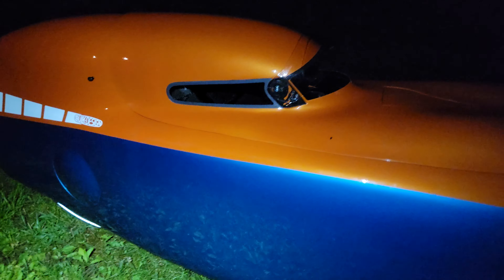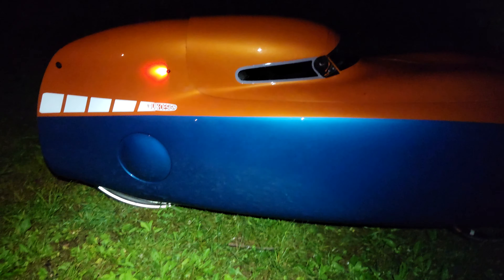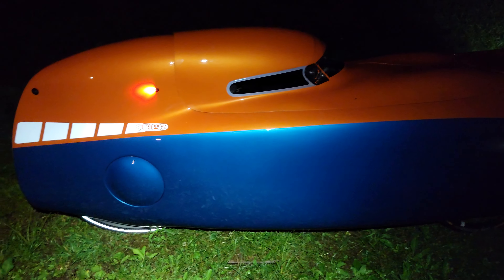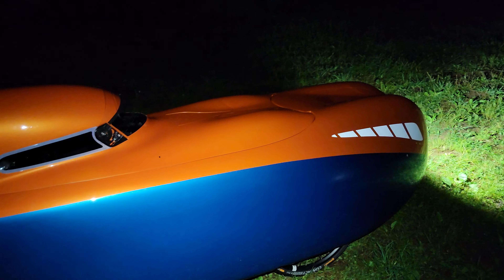I might find a way to seal it up, but for now I'll try to leave this thing as stock as possible. One thing I want to note is this thing is significantly and noticeably lighter than the Quest XS. When I went to pick it up at the airport, it was night and day difference — the Quest is just so much heavier.